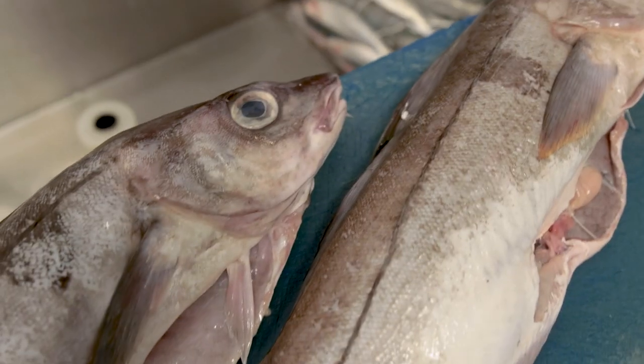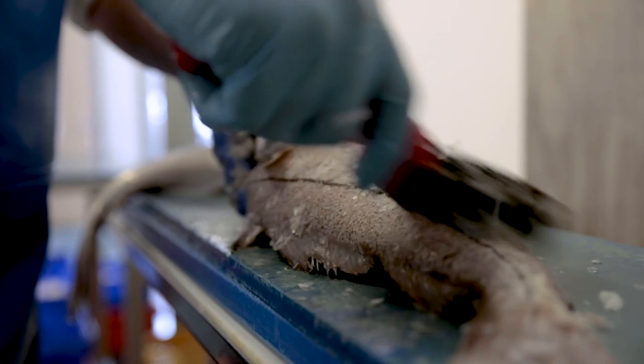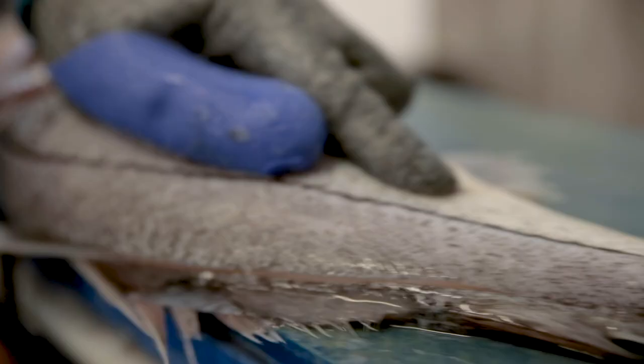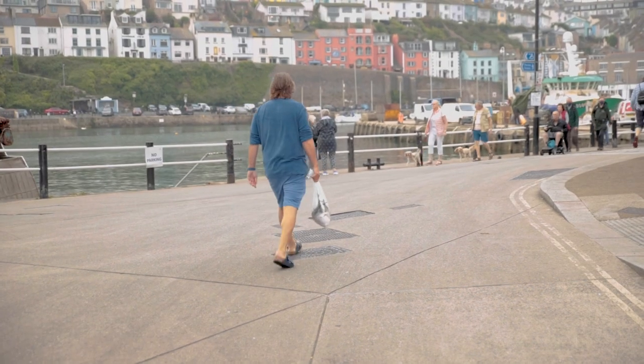I'm really proud to be supporting the MSC for Sustainable Seafood Week 2021. I'm here at Brixham Harbour and I've chosen a wonderful haddock, one of Britain's most popular fish. The message this year for Sustainable Seafood Week is all hands on deck. We want to get as many people behind the national seafood movement to choose sustainable seafood, not just for this week but for the future too.